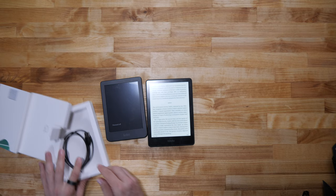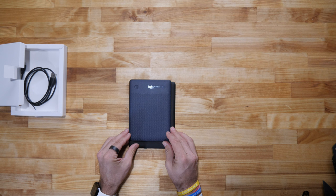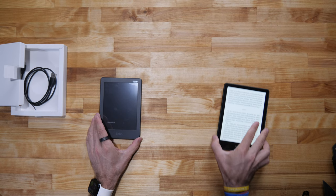Putting it up against the Kindle — about the same thickness, but obviously smaller. If you're looking for something just a little small to carry around, this is pretty cool. I personally like smaller devices.